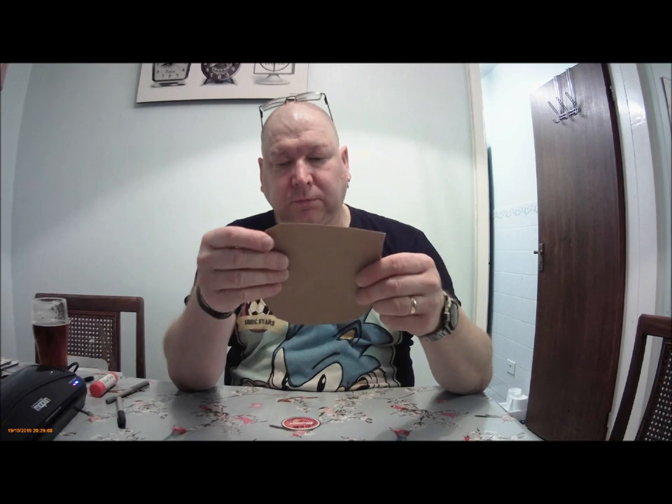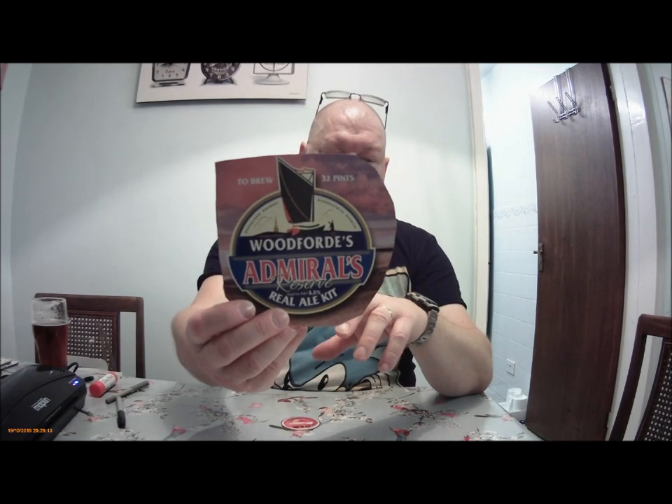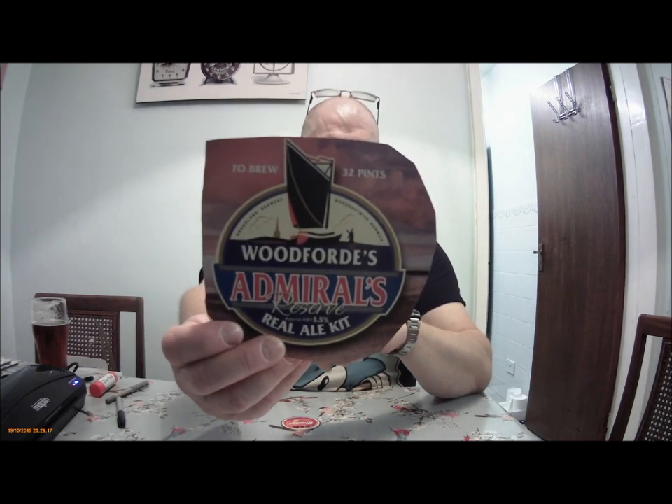There are others out there. Let's see this one — the Woodford's Adenal Reserve. A lot of the Woodford's ones are very good. It contains all the information that you'd want.